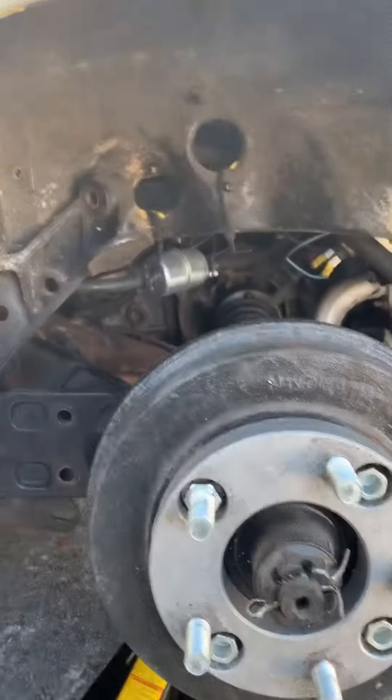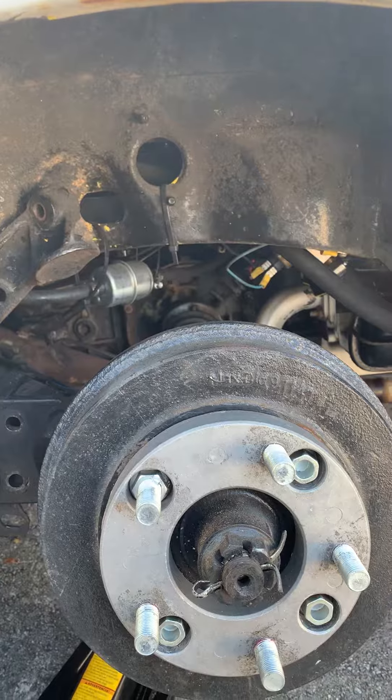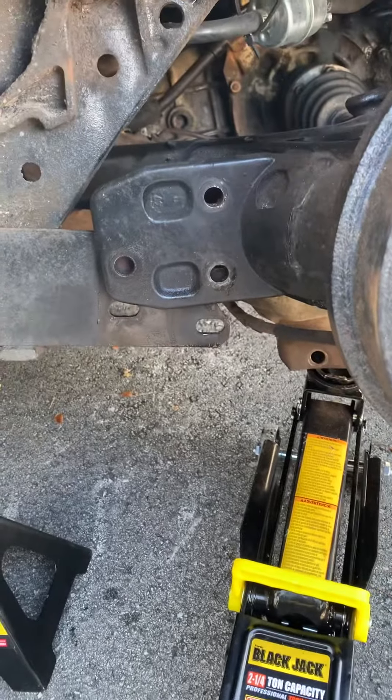Like you can see, I have to remove the shock absorber, make everything secure, and put a second jack underneath the suspension. Then lift the whole thing up.